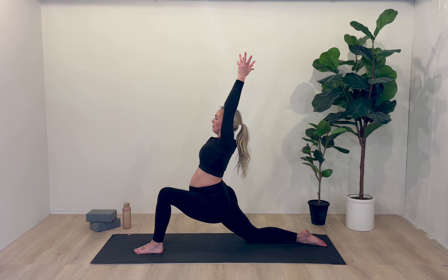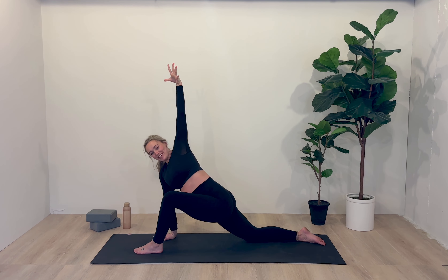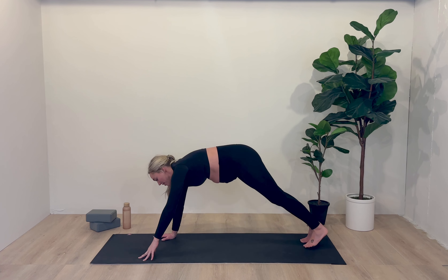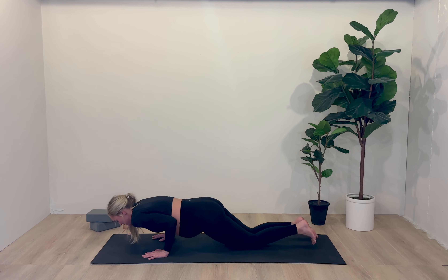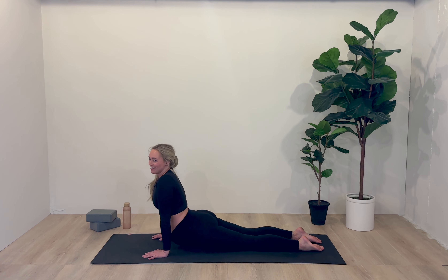Inhale, both arms high — Anjaneyasana. On the exhale, plant the right hand, left hand stays lifted, and then open the body to the left side of the room. Tuck the right toes, pick up the right knee. Left hand plants, left foot steps back. Inhale to shift the body forward — option to come to the knees if you'd like. Exhale, lower halfway — Chaturanga Dandasana. Untuck the toes. Inhale to your upward facing dog if your back is ready; if not, a baby cobra will work just fine. Exhale, roll over the knees, over the toes — downward facing dog.